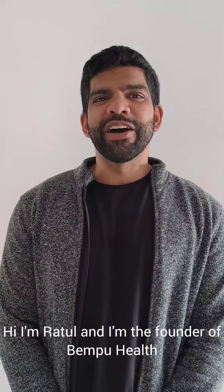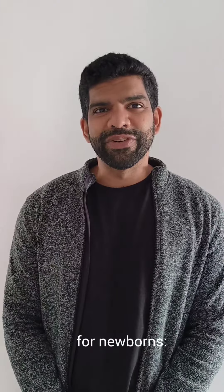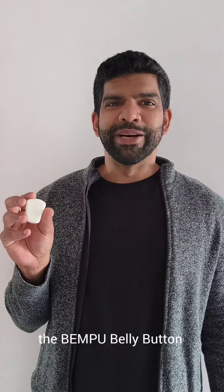Hi, I'm Rathal. I'm the founder of Bemphu Health, and today I'm sharing with you our latest technology for newborns, the Bemphu Belly Button.